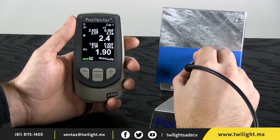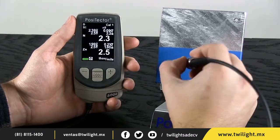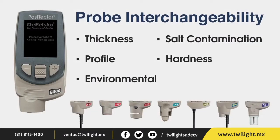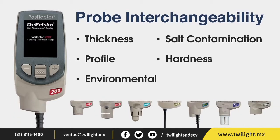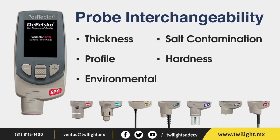With the PosiTector, an operator can also view statistical summaries of measurements over many surfaces and download results into free reporting software. The PosiTector 6000 FNDS probe is just one of the many interchangeable probes that fit onto a single PosiTector gauge body.